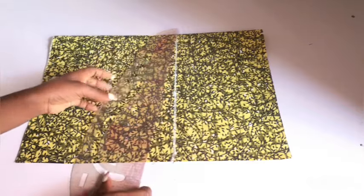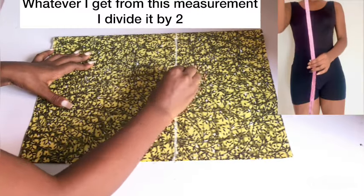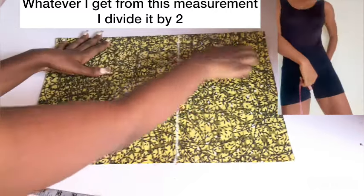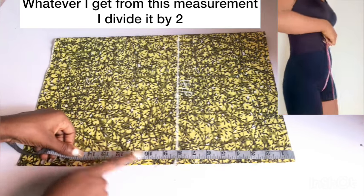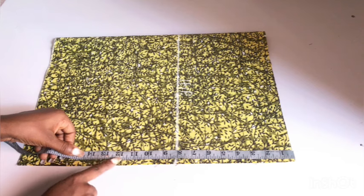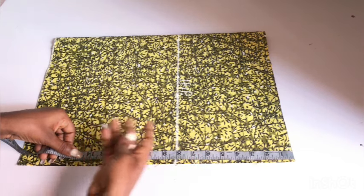The next point I'm going to take is my crotch line. To get your crotch line, I have a video on the screen showing how I take my crotch line. Another way is to divide your hip by 4 and add an extra 1 to 1.5 inches. The video you see on screen is what works for me.